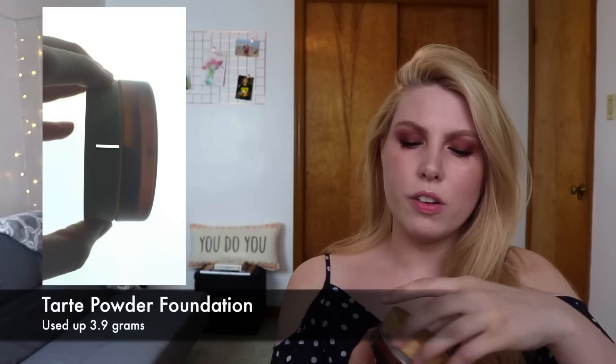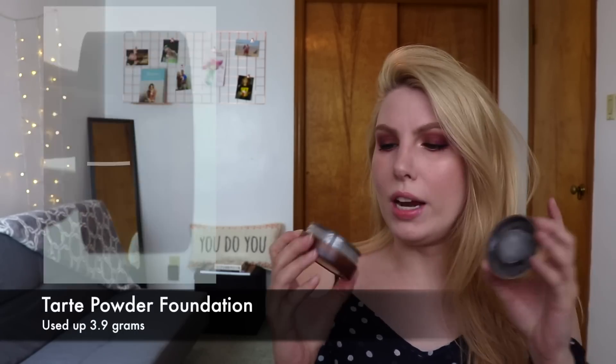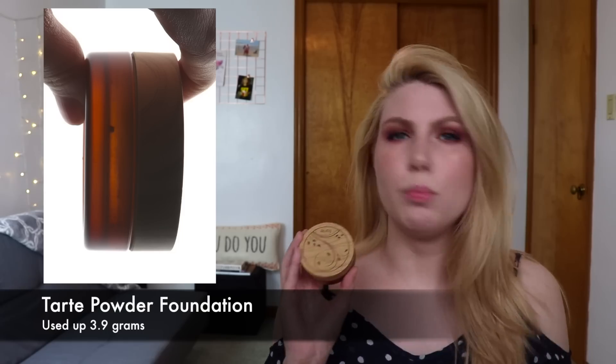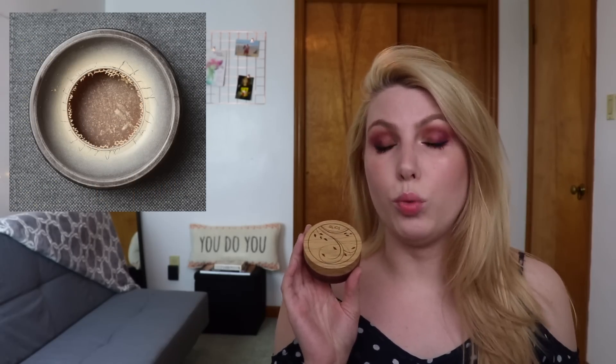Another product I just finished this morning is the Tarte Fair Honey Amazonian Clay Full Coverage Airbrush Foundation. This was a loose powder foundation — it had a little mesh net in the middle and I took that out so I could really go in and get everything out. I did like it; I think it's a good shade match for me. I'm really excited to have finished this because it's an incredibly old product in my collection, so I'm glad I finished it before it expired.